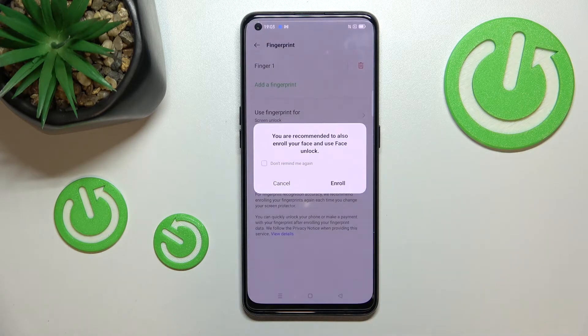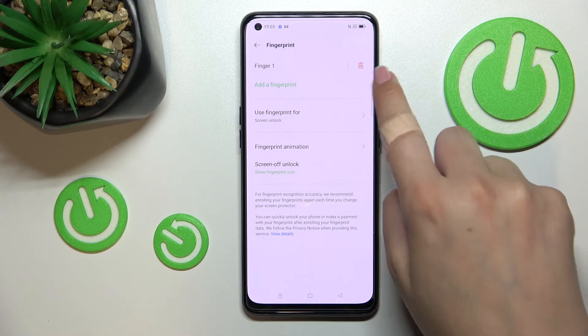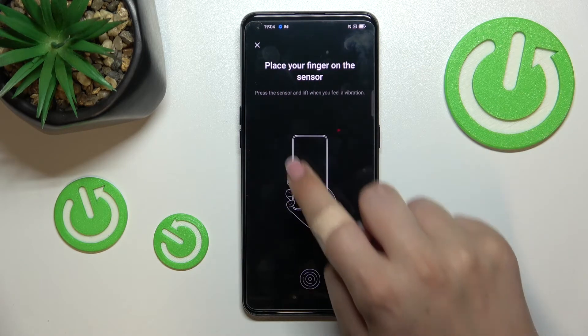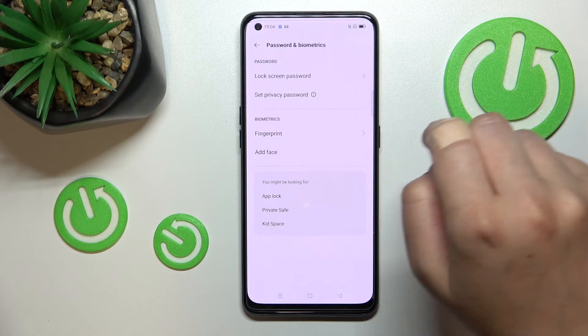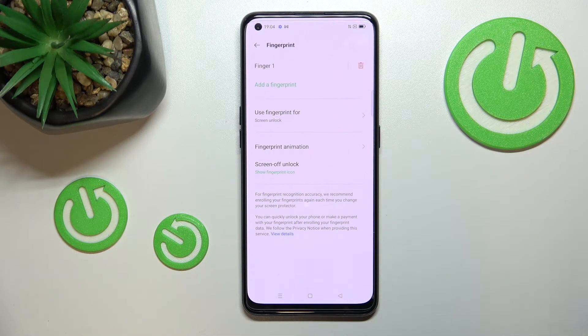All right, tap 'Done.' I don't want to enroll face unlock. As you can see, we've been transferred to the fingerprint settings. This is the fingerprint we just added. We can remove it by tapping the trash bin icon.